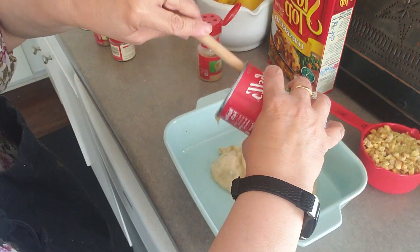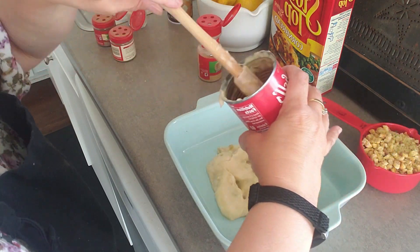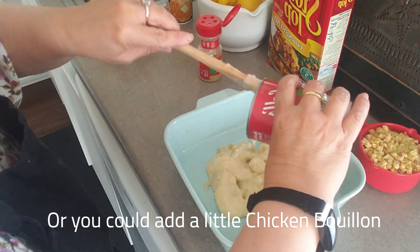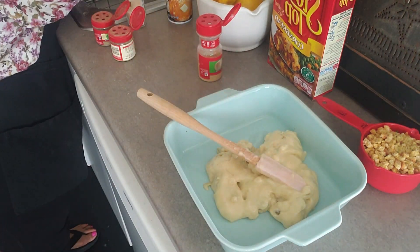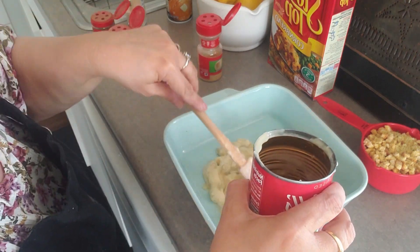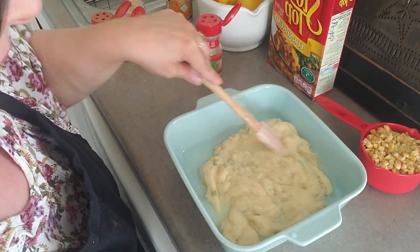I'm just going to add a little bit of water. I have almond milk, but I guess I'm lazy. I just don't want to do it. So let me just put in some water — maybe a fourth of a cup.